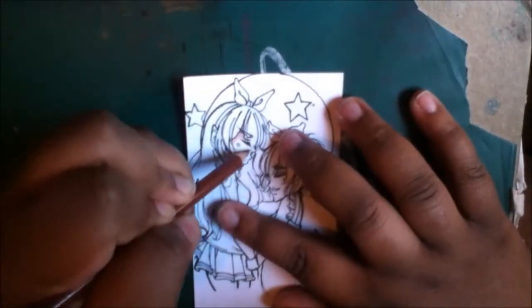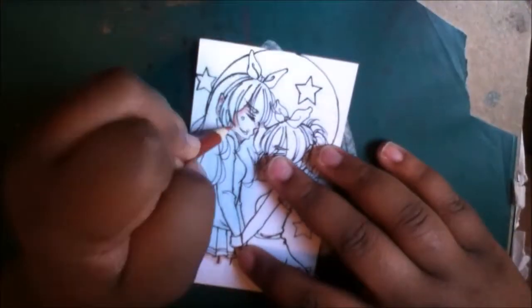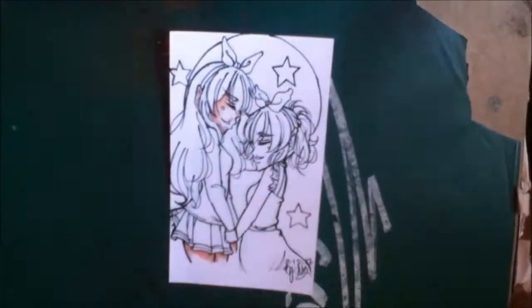Hey guys, it's Aurel here and welcome back to a new video. This is actually me coloring an index card drawing of Hoshimiya Ichigo from the idol anime Aikatsu. I am not one for idol animes.